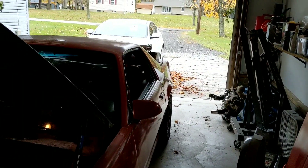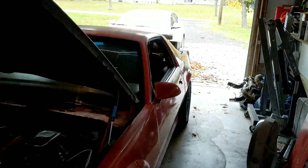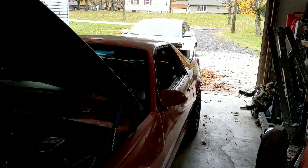I am going to be starting up here with the Flowmasters, let you guys hear that idling, maybe rev it up a couple times. And then it's nice and easy to swap those mufflers off, so it should be a quick little video. Let me get started.